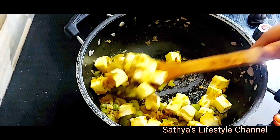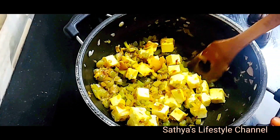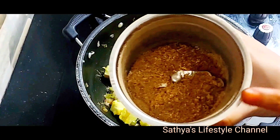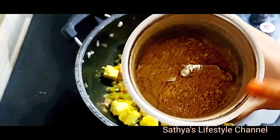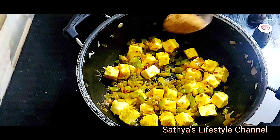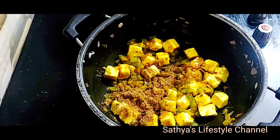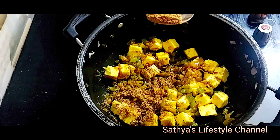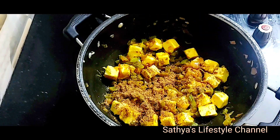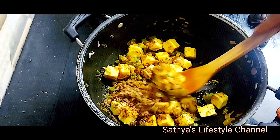Put the pan on dry heat and add to the pan. Add 2 spoons of capsicum and mix it well.